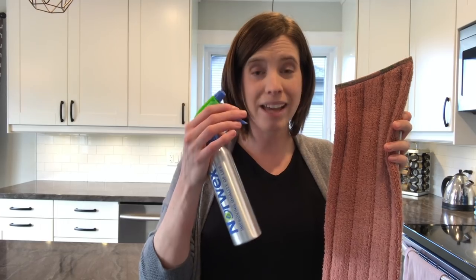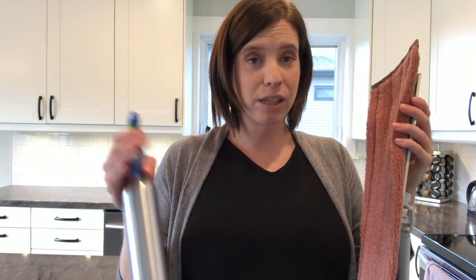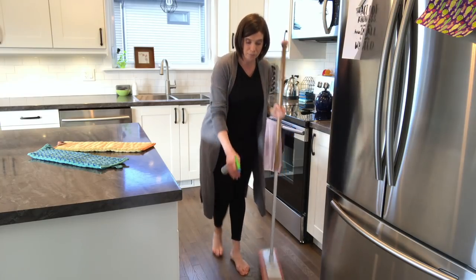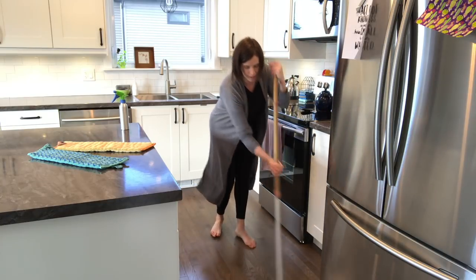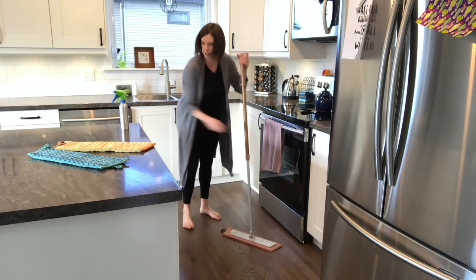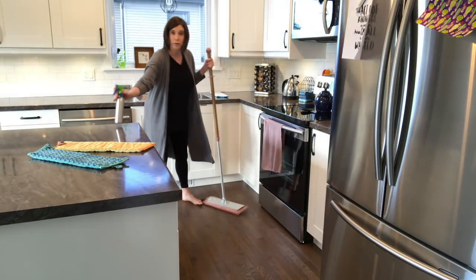If you have really glossy hardwood floors that are prone to streaking, the key to a streak-free mop is to have the mop pad only barely damp. Sometimes it's hard to squeeze out enough water, so the best solution is to simply dampen your pad with a spray bottle of water. Lightly mist it and mop. As you go along, your mop pad will dry out, so keep the spray bottle close and keep misting. You also have the option of misting the floor and then mopping up that area as you move in that backwards motion.